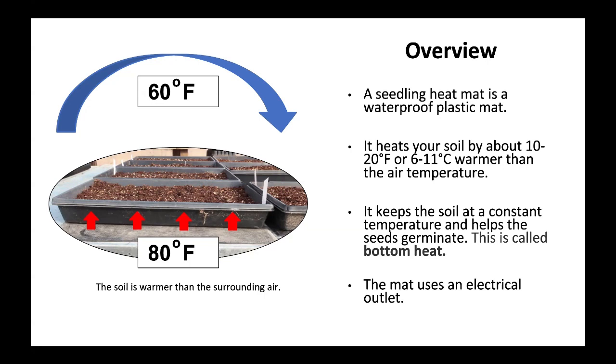This is called bottom heat. The mat uses an electrical outlet. The soil is warmer than the surrounding air.